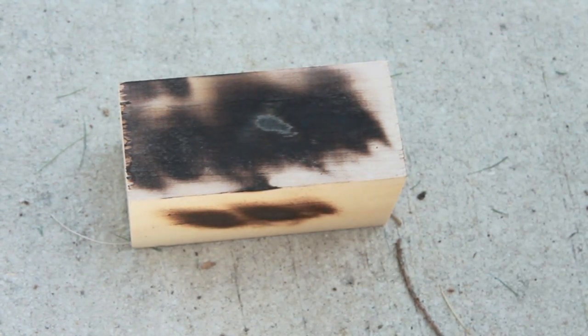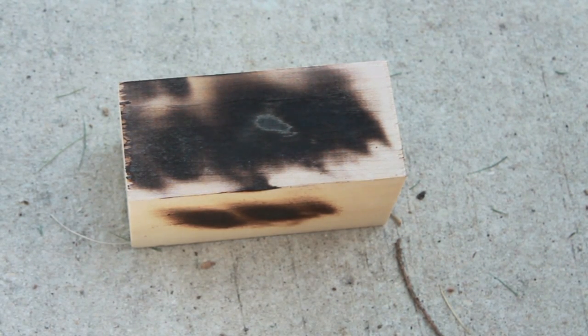Nope. Neverwet on wood after it's dried does not burn.